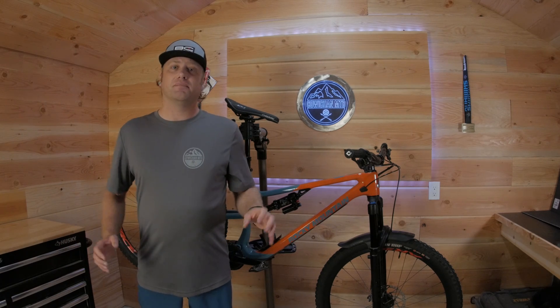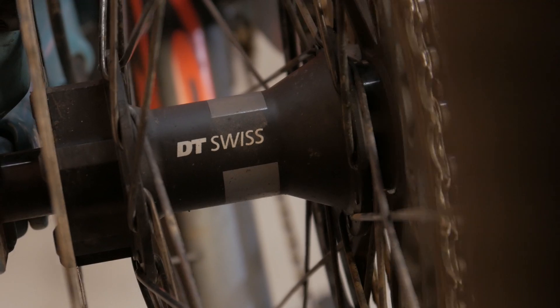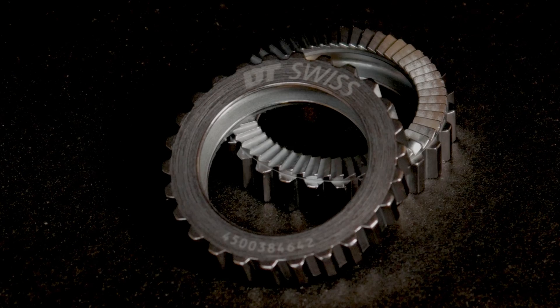Hey guys, welcome to the video. Today we're going to pull apart my rear hub, which is the DT Swiss 370, and we're going to rip out the 16 tooth star ratchet and install the upgraded 54 tooth. So let's dive into it.